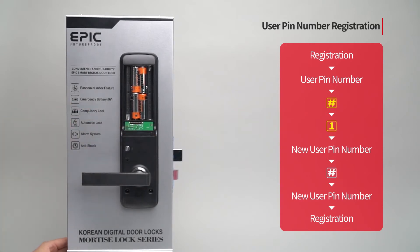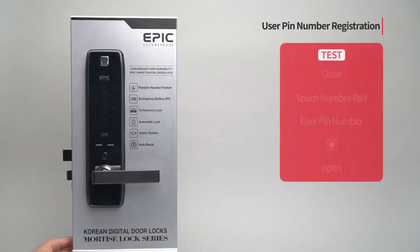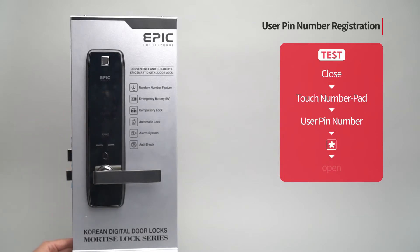While the door is closed, touch the number pad, enter your PIN number followed by the star button, and the door will open.